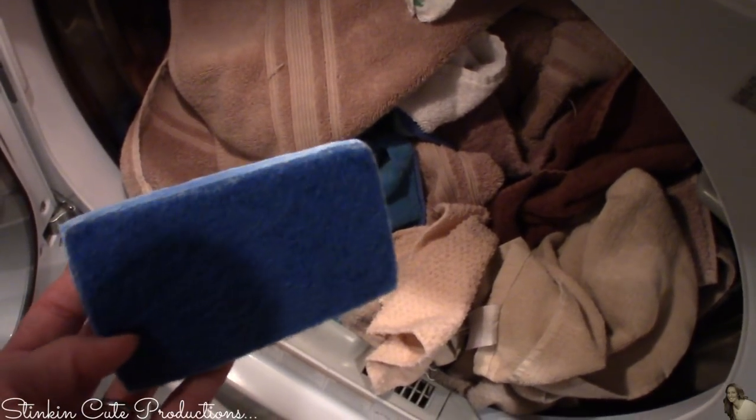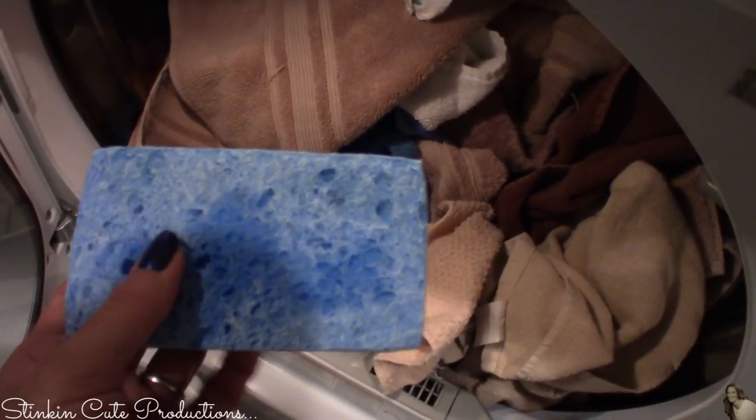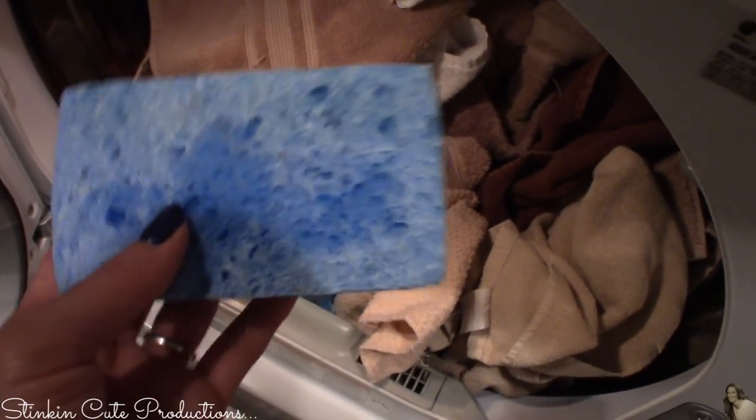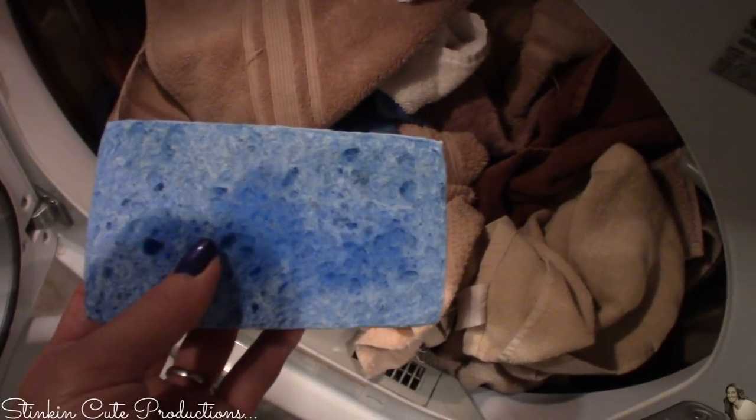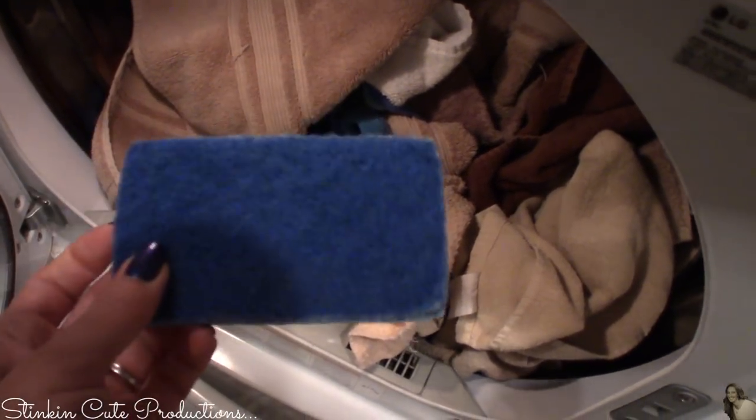Now for either one of these methods, if you want to rinse them out or wash them with laundry soap by hand, you can do that and just reuse them again with fabric softener. These are a great alternative to store-bought dryer sheets, and you are definitely saving some money by making your own.